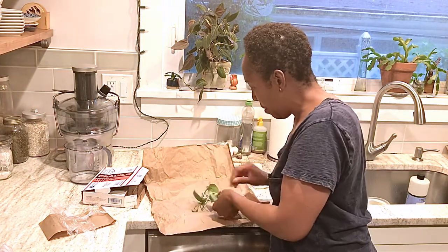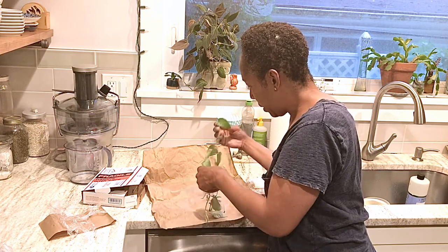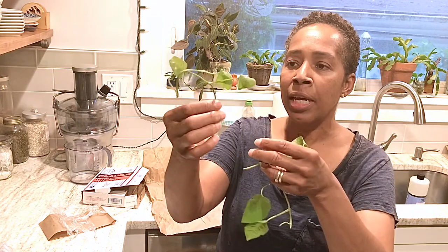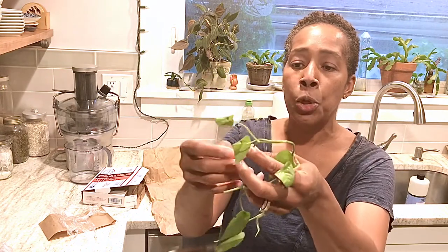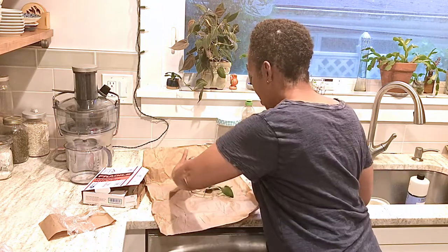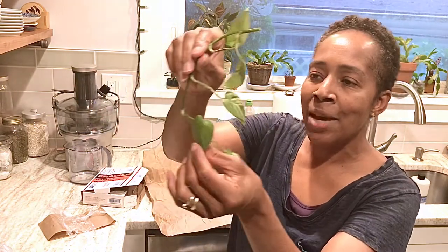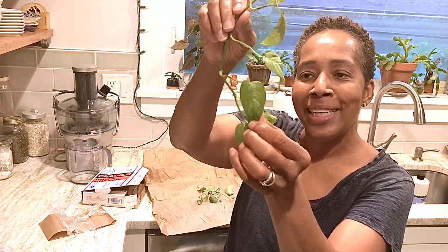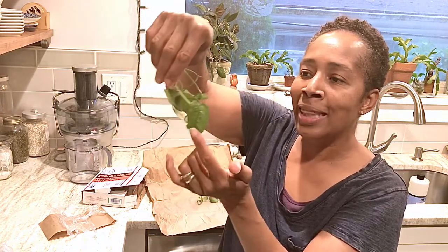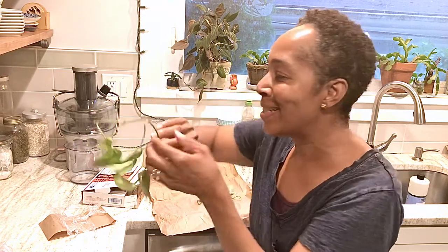Here is cutting number two — not as healthy a cutting, but still with nodes and small leaves. And here's cutting number three, which is the healthiest, most robust one. You can begin to see that pretty blue sheen that I fell in love with when I first saw this plant. So pretty — I'm excited. Let's get these in water.